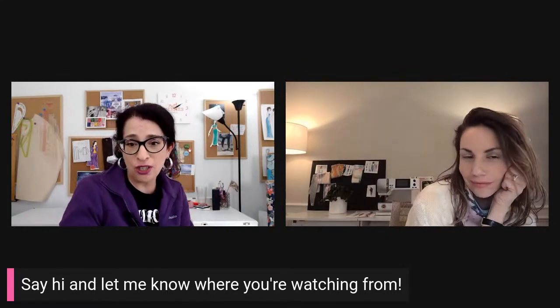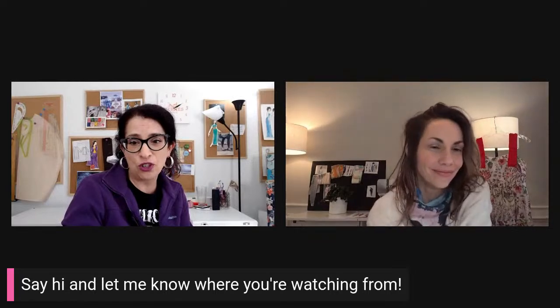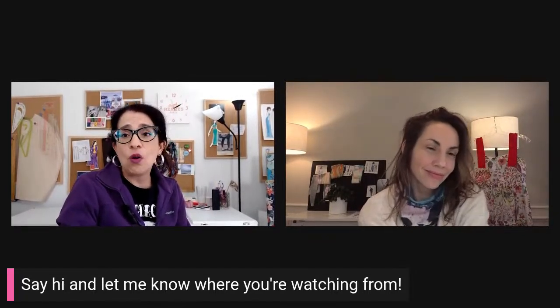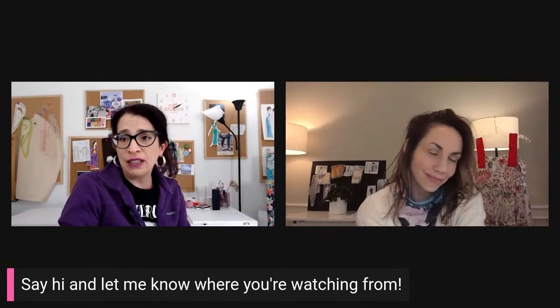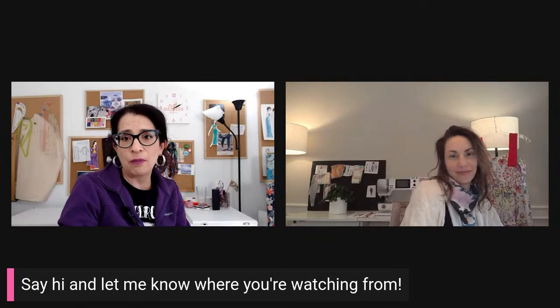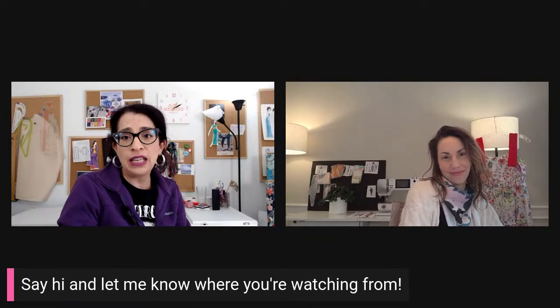Let's give a shout out to Patricia who's watching from Virginia — thanks for joining. I'm going to put a little banner down so y'all can tell me what you think. If anyone has sewn indie patterns, let me know. And Jen, tell me more about this drama you had with that pattern.